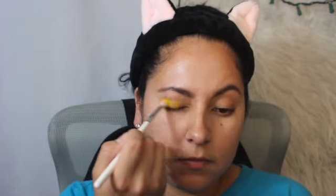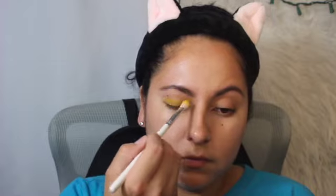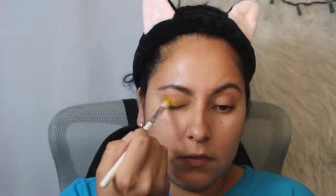Solar is not really showing up, let me go back in there and really get it. There we go. I'm just applying Solar all over the lid — almost poked my eye there!